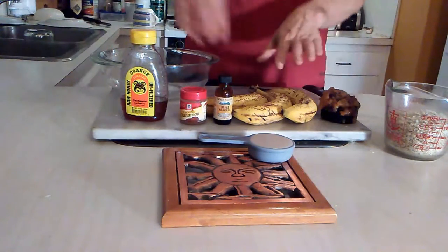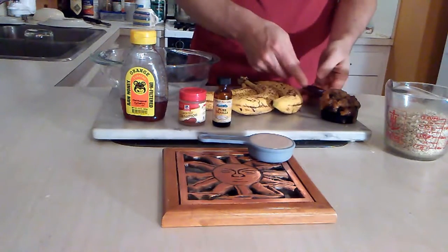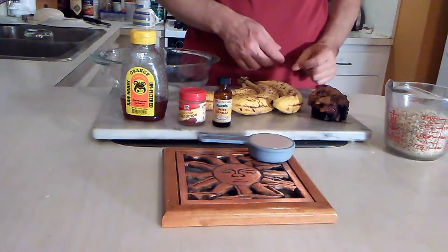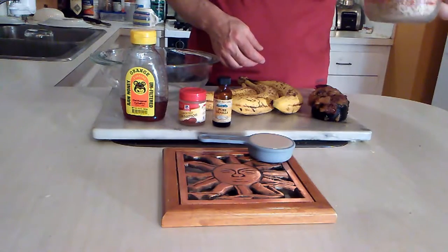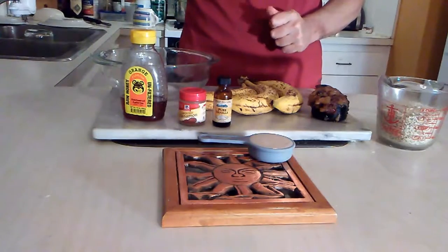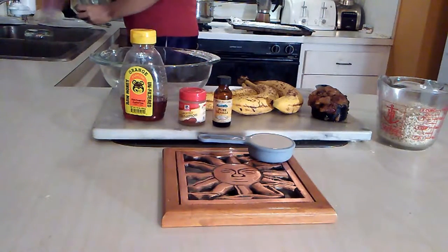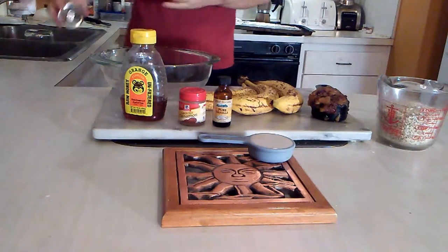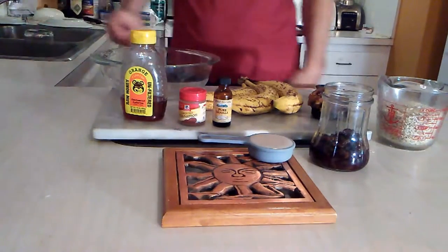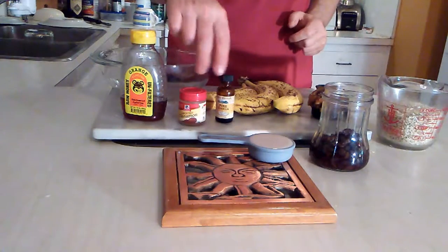Here's what you're going to need: three ripe bananas — the ones that look like they're turning into a leopard — a third of a cup of applesauce (homemade if you've got it, or something with a little texture), two cups of oats, a quarter cup of honey, some raisins — I like to soak mine in a little bit of wine — and a dash of vanilla, about a teaspoon.